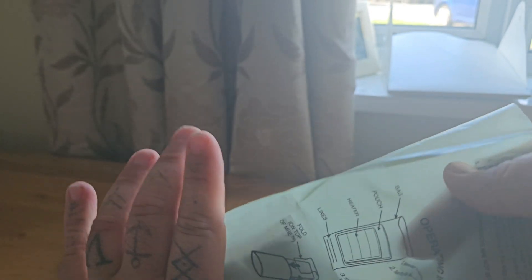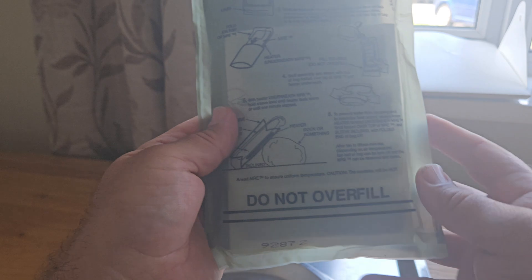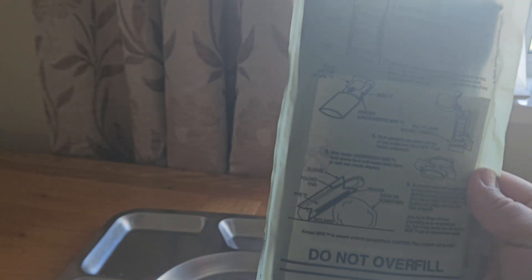We just open it up like so and place the meatball MRE inside the pouch. Once we've done that, we fill to the line — as you can see, there's a fill line to avoid overfilling it with water.